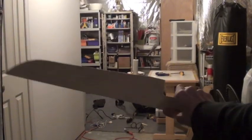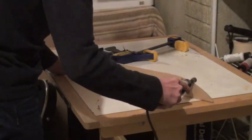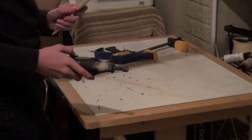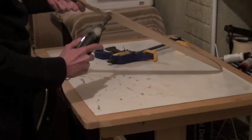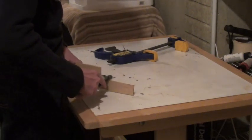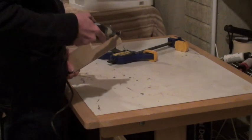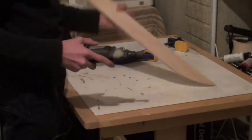Once you're done, it should look something like this. I noticed that the edges of my machete were still pretty rough, so I used the sanding bit on my dremel to get rid of any splinters. If you don't have a dremel or a sanding bit, you can just hand sand it with regular sandpaper.